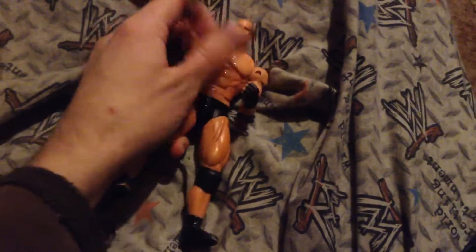When you push his arm back it's supposed to do a clothesline — it's like this. Sometimes it doesn't always work, but he's supposed to punch you like that. He does go twisty; he's kind of crooked.